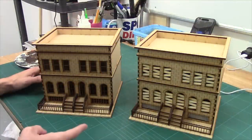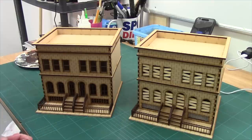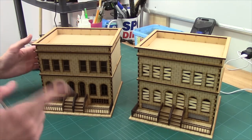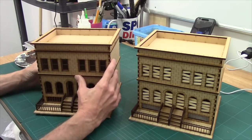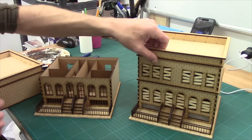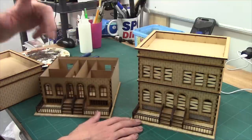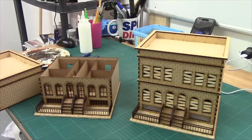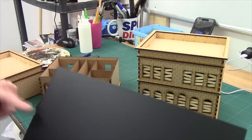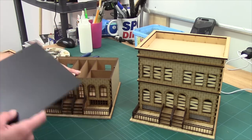I'm in the process of taking these Sarissa Precision buildings and preparing them for the zombie apocalypse. This is one I've already started on and you can immediately tell the difference. There's a bit of groundwork you have to do first. Inside here you've got all these blank windows. They've got a bit of black card, and I've got a little bit of plastic card that I've given a black primer. I'm going to cut bits off and drop them behind these windows to black them out.